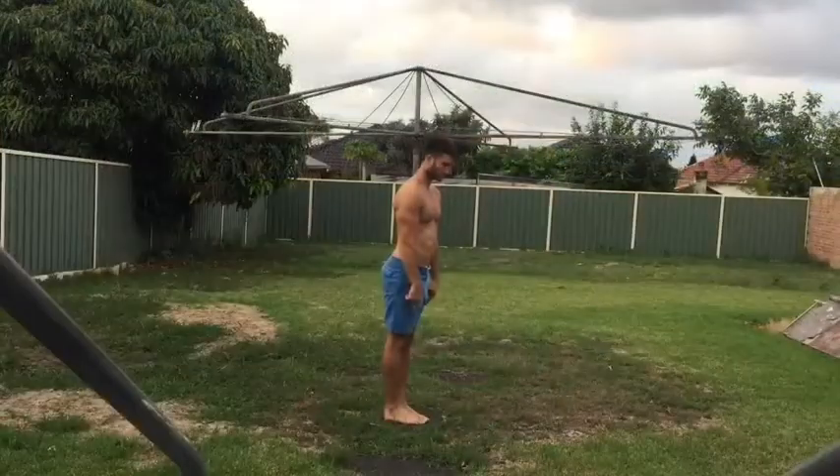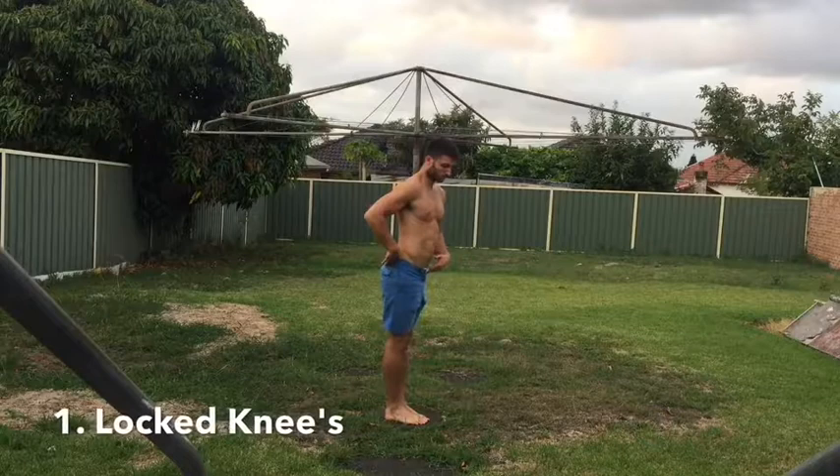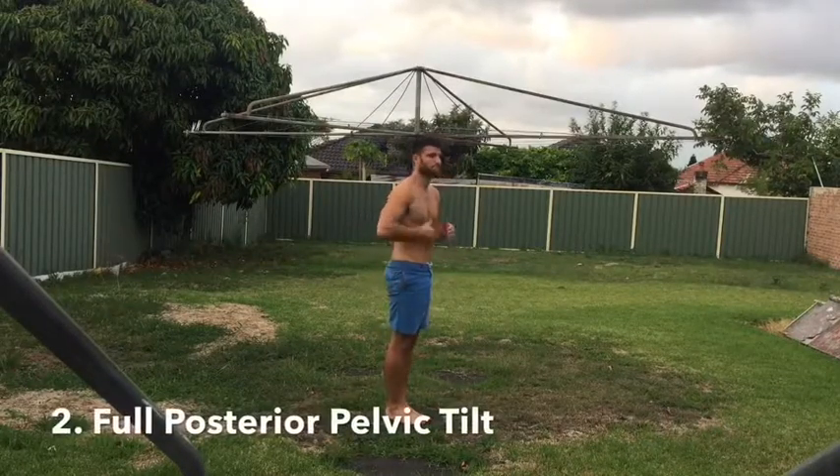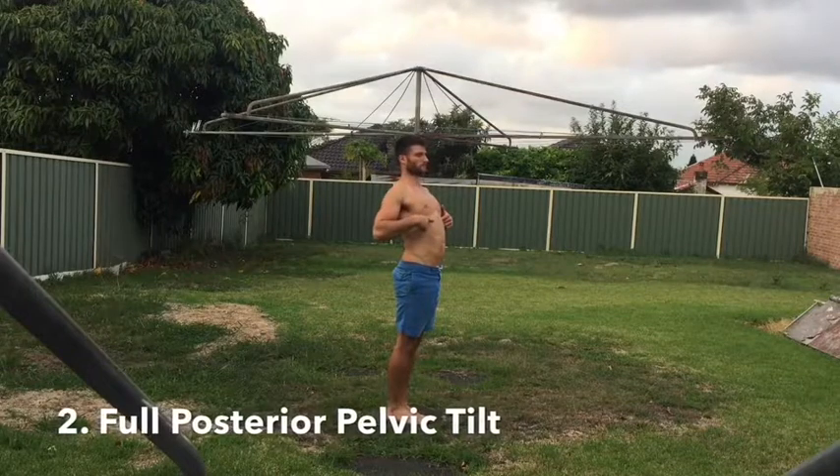If you want to get into handstands and just don't know where to start, this video is for you. I want to start off by saying the foundation you need is to understand the hollow body position. Once you understand how to get into that position and you've built some strength and endurance on the floor, that's when your handstand is really going to progress.